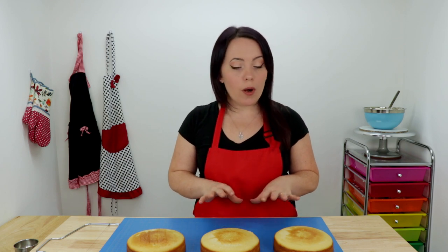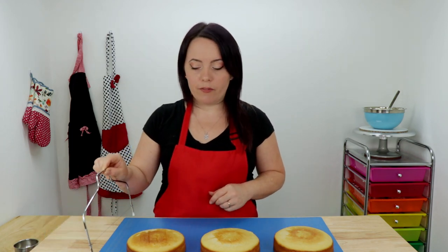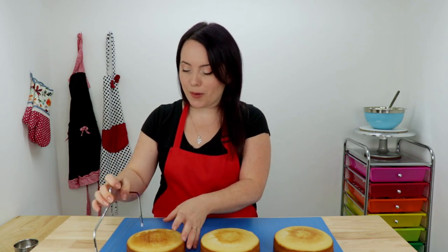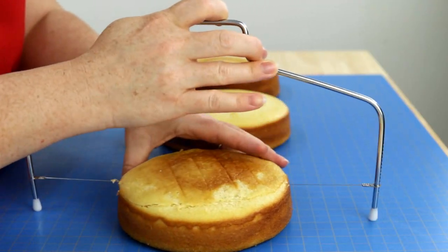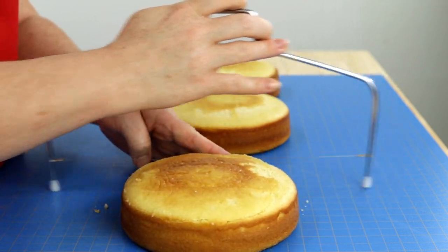For today's cake, I'm decorating a three layer vanilla cake with vanilla buttercream frosting. I baked up three six inch layers here, as you can see. So we're going to start out by getting these leveled, stacked and filled. I'm going to be using my cake leveler — you can use a knife if that's what you have, but I'm not very good with one, so I'm going to stick with my leveler. We're just going to snip the top off of these, and we're going to save our extra cake scraps to use in just a few minutes.